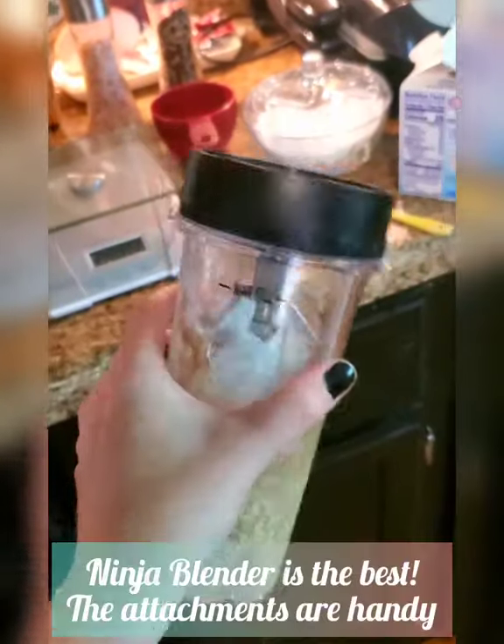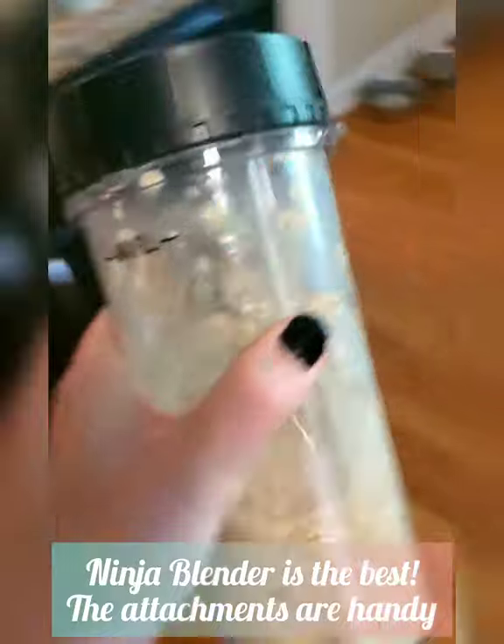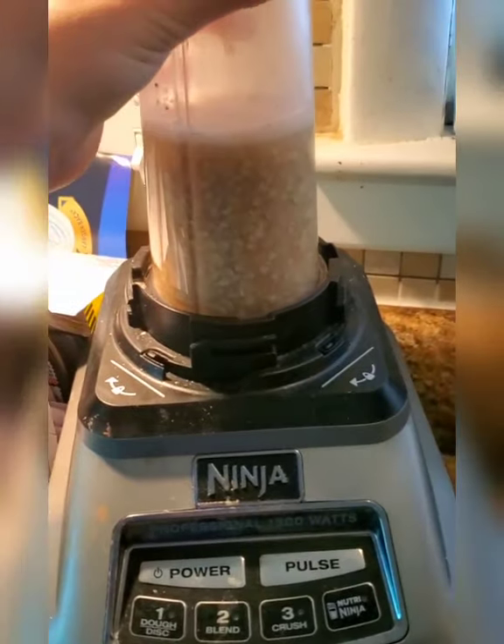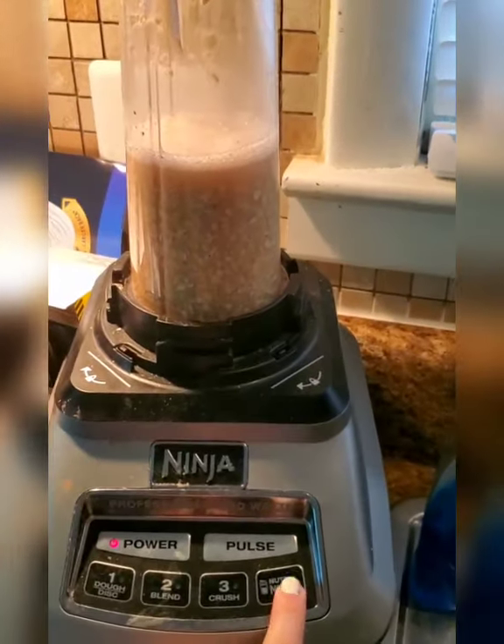I like to put it all in here — I've got a Ninja. Ninja's the best. Go ahead and shake this up a little bit. We're gonna come over here — avoid looking at my giant pile of mail that I seem to just never go through — and blend this real quick.